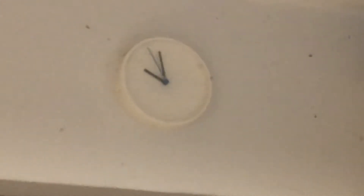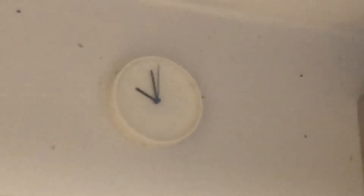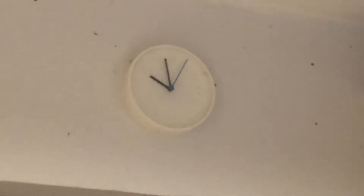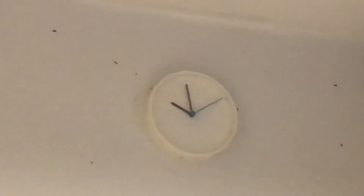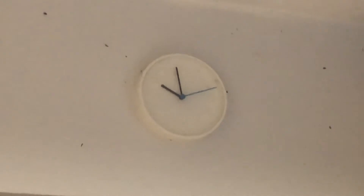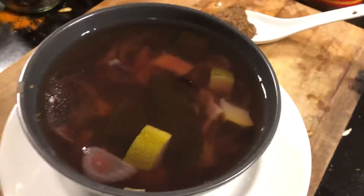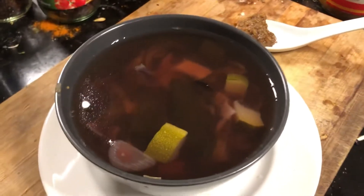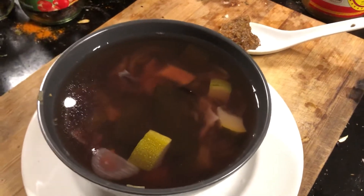Hi, today is Sunday the 15th of November 2020 and the time is coming up to 10 o'clock at night, about 21:58 or so. I'm about to have a late dinner — it's a soup that I've made. It's actually quite late for me to have dinner; I normally try to have dinner before nightfall, but I slept most of today because I have a sty in my left eye.